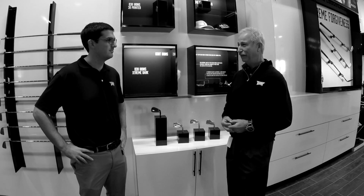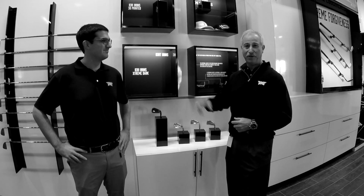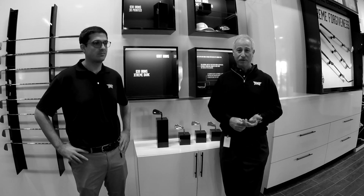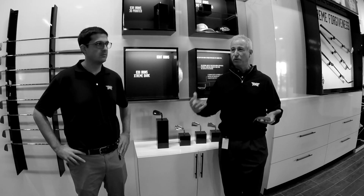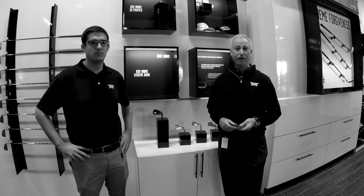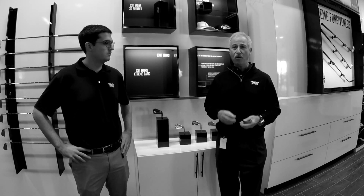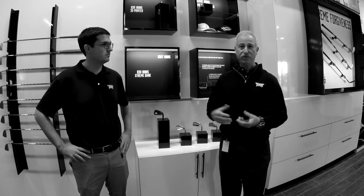I said, okay Bob, you know those are polar opposites. And he said, I absolutely understand that, but it's your job to figure it out. So myself and another engineer here, Brad Schweigert, we got together and started brainstorming. We decided that to create this more forgiving golf club, you obviously need to have very high MOI, and so that requires perimeter weighting. If you don't have a cavity back golf club, it's hard to position the mass to the extremes of the head to achieve the goal.